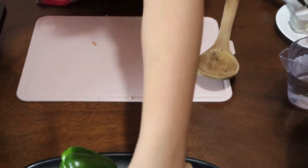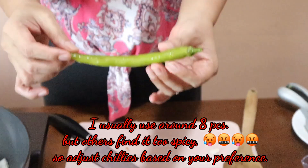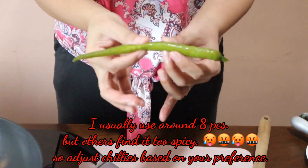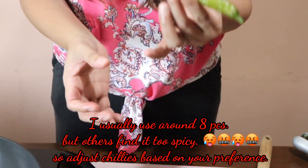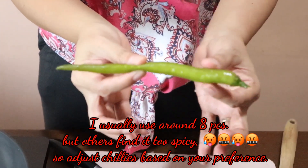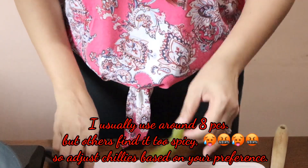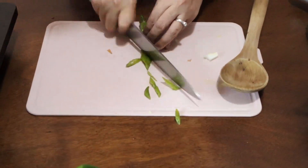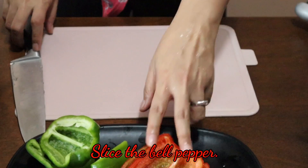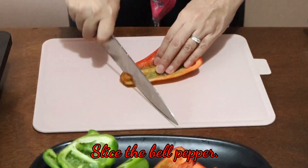You can use what we call siling haba or siling pangsigang — you can use three to four pieces, or sometimes I even add eight pieces depending on the spice level I want. Since I only have one piece, I will be using only one. We have here two red bell pepper and two green bell pepper, and I'm going to slice them into strips.